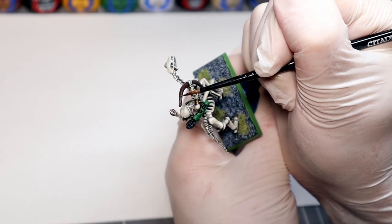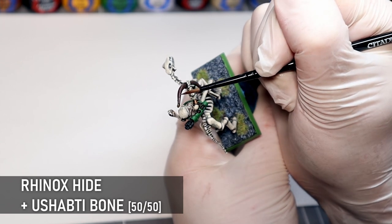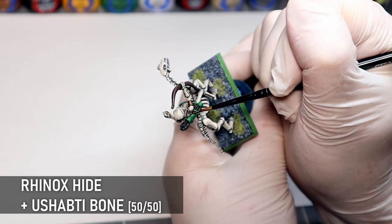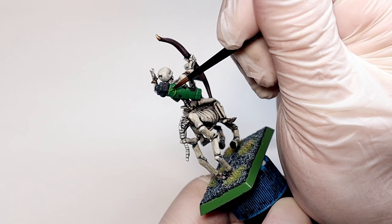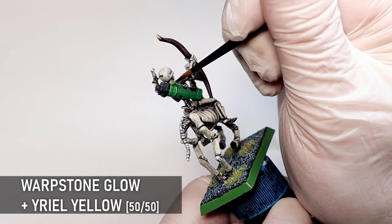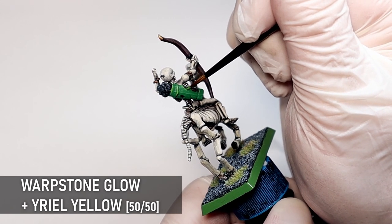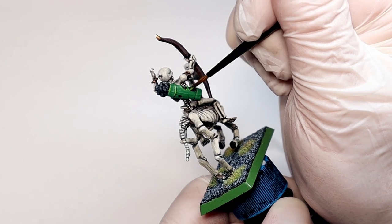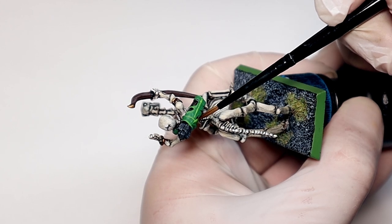Now I'm going to add a few more highlights to these other areas of the mini just to bring them in line with the refreshed bone. A pale brown mixed with Rhinox Hide and Ushabti Bone will add a bit more dimension to the wooden parts. And for the green, I've mixed in a bit of yellow with Warpstone Glow to try and replicate the original highlight, as I have no idea what I would have used back then — probably Scorpion Green or something. I've added a highlight straight down the middle of the quiver here too, just to make the mould line look like a seam.